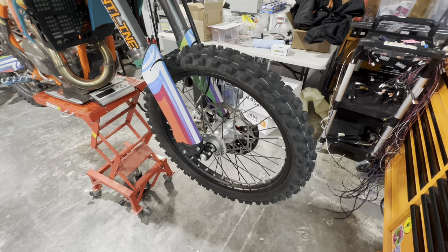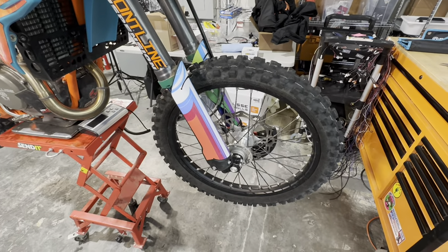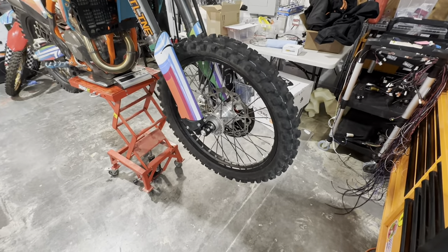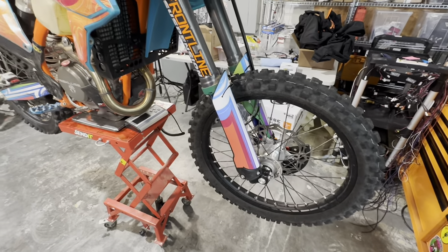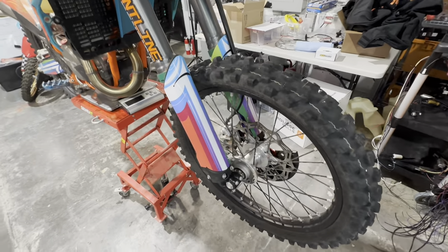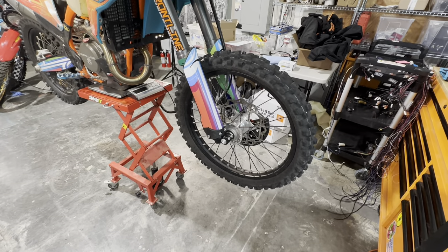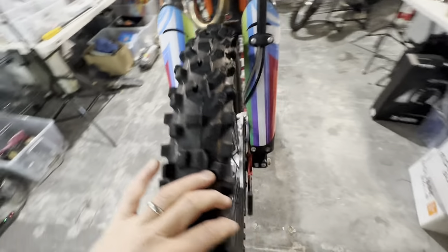Inside those tires are Moose balls, which are really now our go-to inflation system. They work really well on single track. That's not a great Moose setup for long-duration highway — we did some road riding and they did just fine — but for extended highway sections you're going to want to look at the Michelin instead. These have great feedback and feel, and I like them a lot.